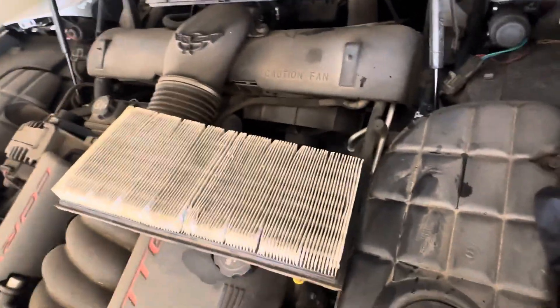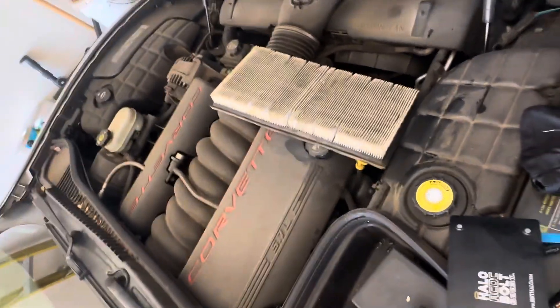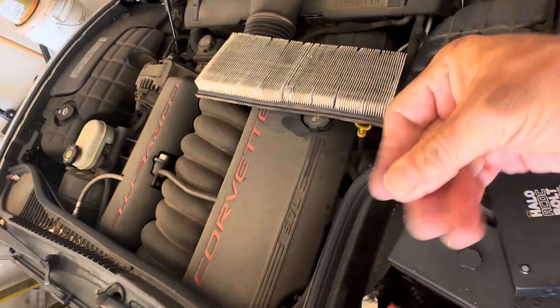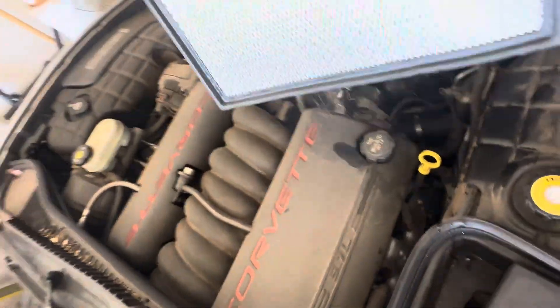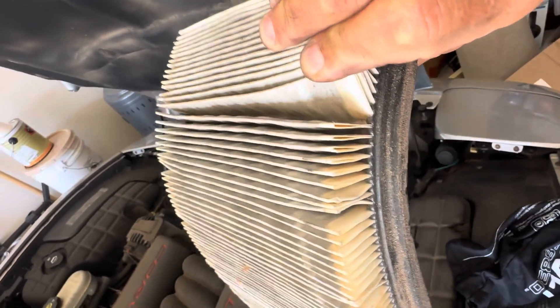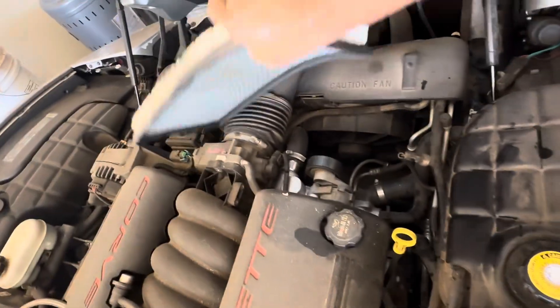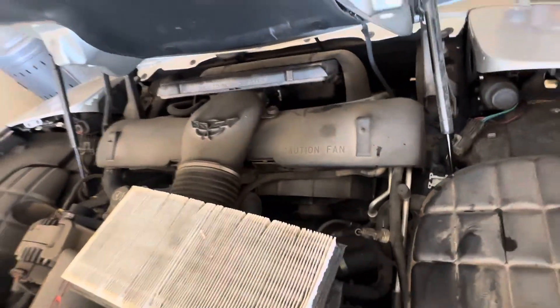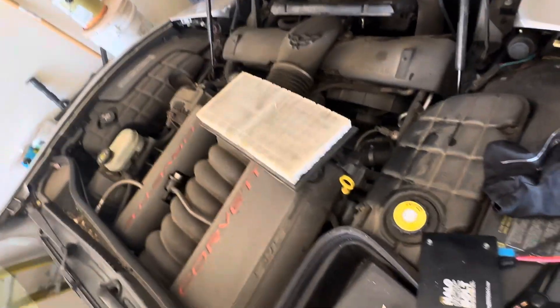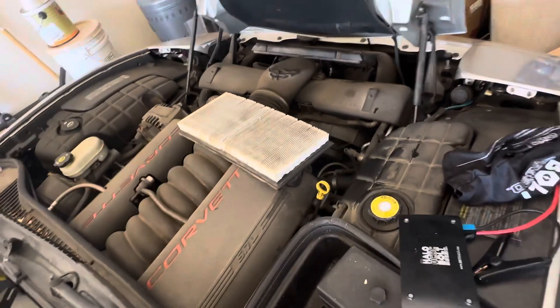Now we're going to take a look at it. Not too bad, but I think we probably should get a new one. It is two years old, and since it seemed to be overheating with the air conditioning on, we're going to get a new one.